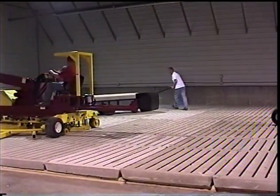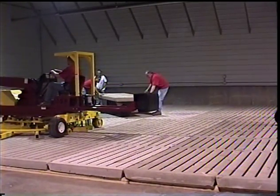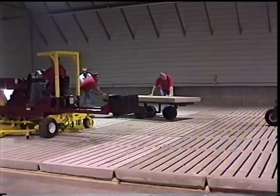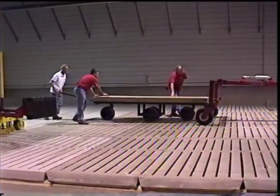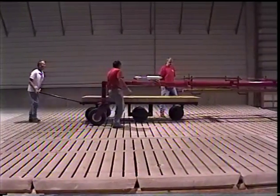The mule is designed with high pressure tires, allowing workers to easily move the cart to the slat carrier. The mule is rolled into position under the slat carrier.